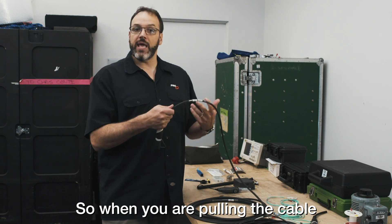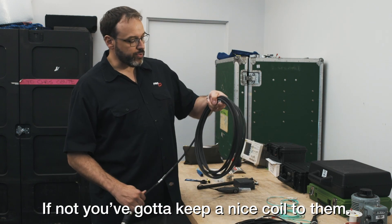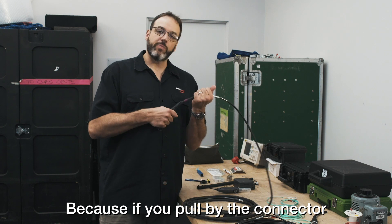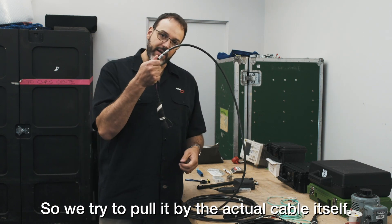When you're pulling the cable, we try to keep them on reels. If not, you got to keep a nice coil to them. But when you're pulling the cable through a building or something like that, you don't want to pull by the connector, because if you pull by the connector, you're going to pull the connector right off. So we try to pull it by the actual cable itself.